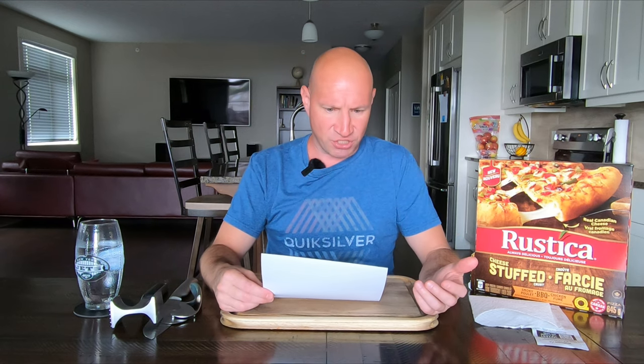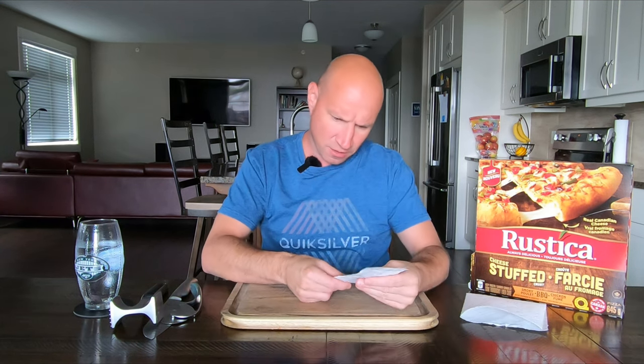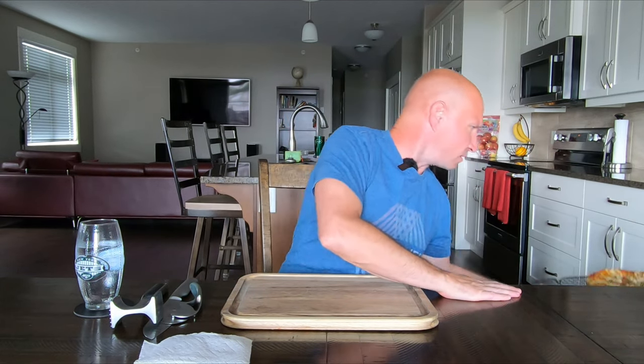Today I'm trying the new smoky barbecue chicken stuffed crust pizza. The description is just for the stuffed crust, so I'll read that: 'Cheese lover's dream come true, gifted with delicious cheese stuffed rim, proudly made with real cheese. Our stuffed crust pizzas bake up golden and crispy every time. Rediscover your passion for pizza with Rustica.' For the pizza itself, it's a barbecue sauce base with onions, peppers, and chicken. Right out of the box I was not impressed. Price is $7.97 — I remember the Delicio stuffed crust was like $8.99, so it's about a buck cheaper.